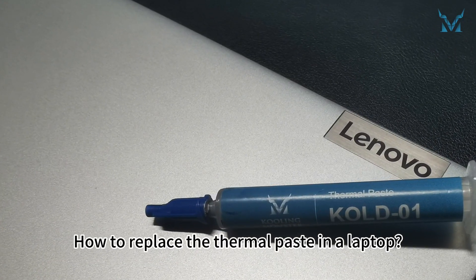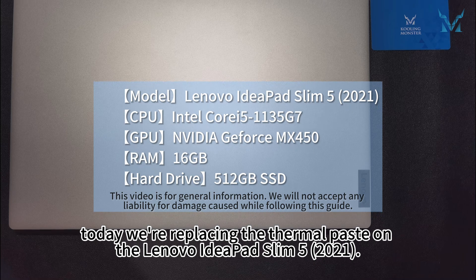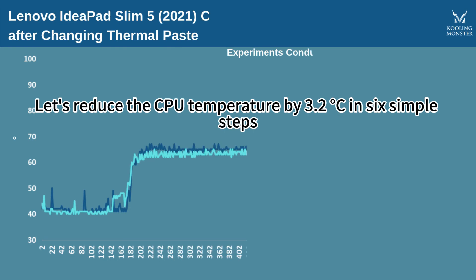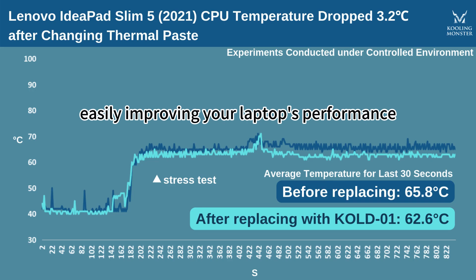How to replace the thermal paste in a laptop. At the request of fans, today we're replacing the thermal paste on the Lenovo IdeaPad Slim 5 2021. Let's reduce the CPU temperature by 3.2 degrees in 6 simple steps, easily improving your laptop's performance.